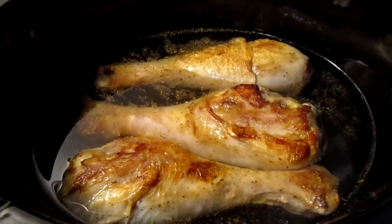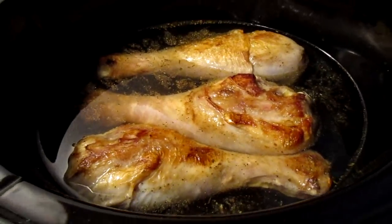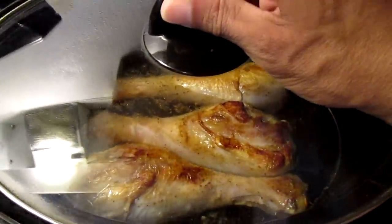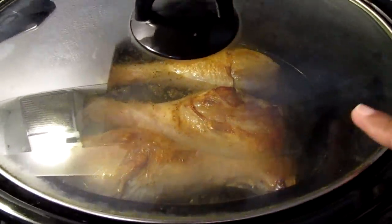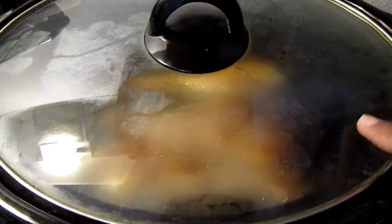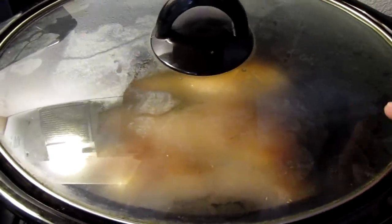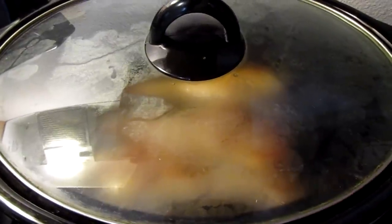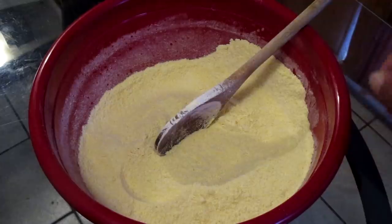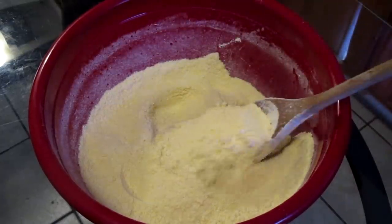I have my turkey legs in my slow cooker. I'm just gonna let this slow cook for eight hours. I'm gonna use this to make my dressing — I'll use the turkey leg meat for the dressing and then use the stock inside to add to the dressing as well.